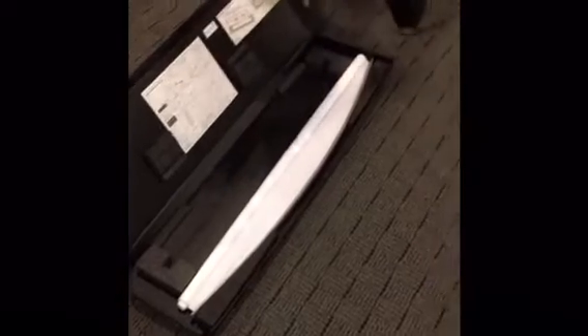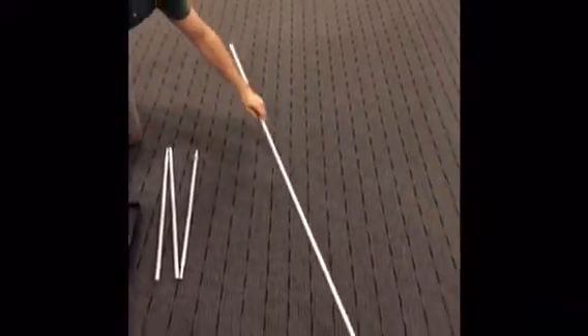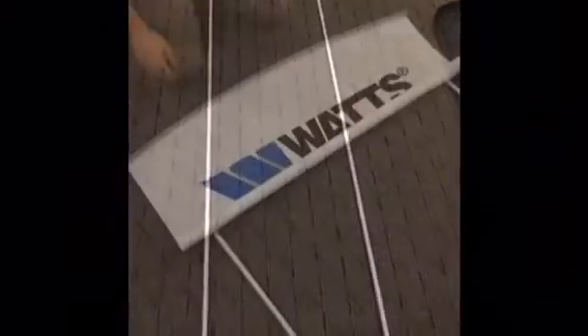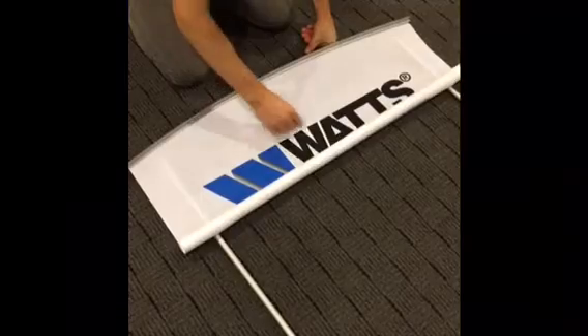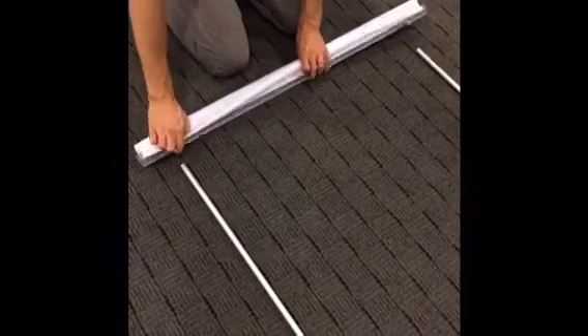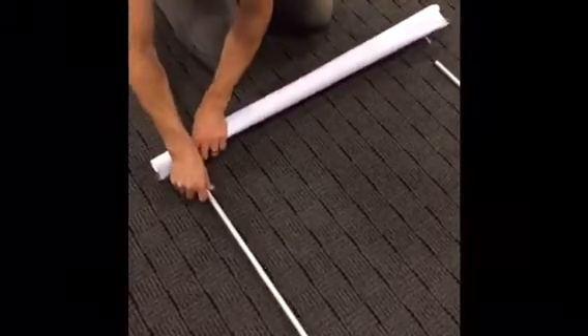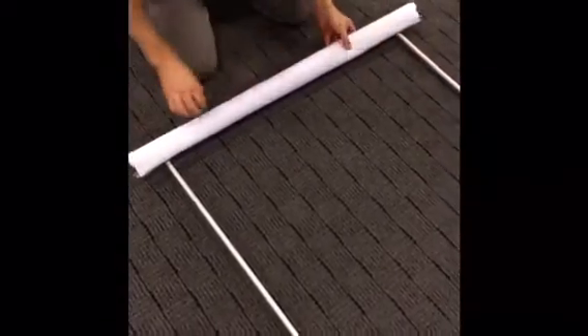The poles are inside the bag. Once the poles are extended, lay the graphic on top and roll it back. On the very top part of the graphic, you'll see two little nubs right here that are part of the frame. Put both of those nubs on top of the poles and roll the graphic down the poles.